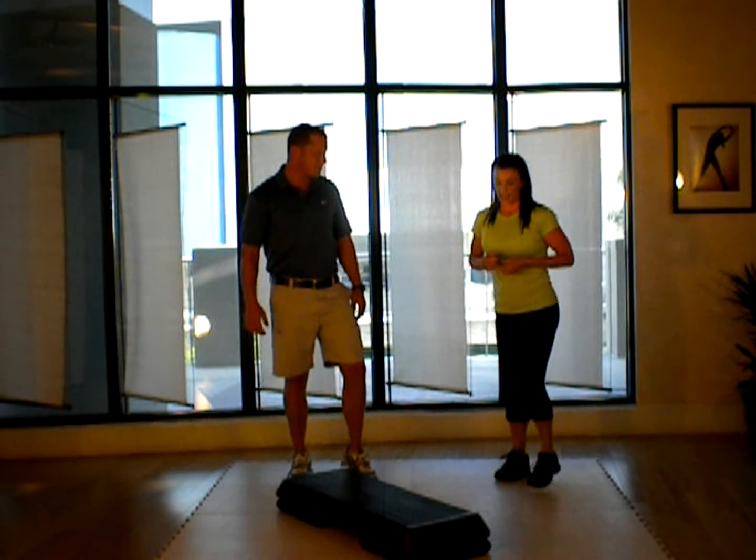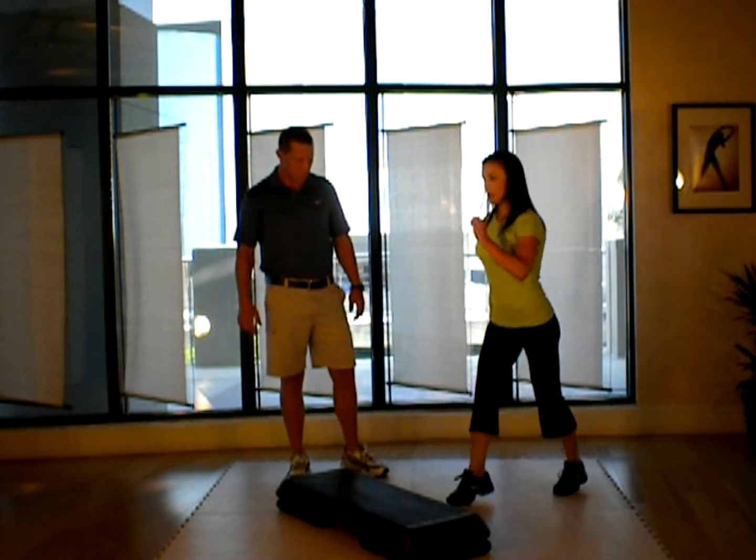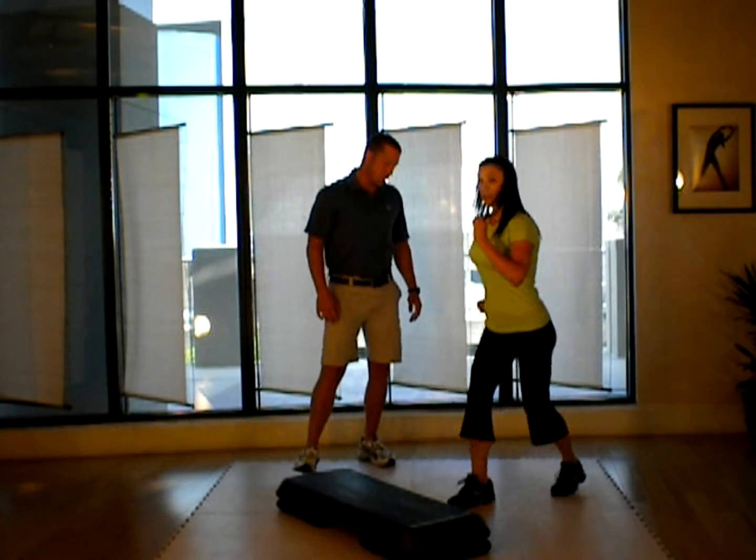The next exercise does happen on the floor. It's a step, power knee, land.